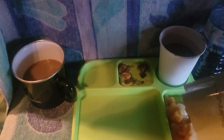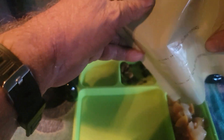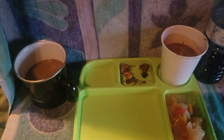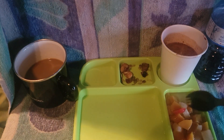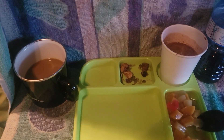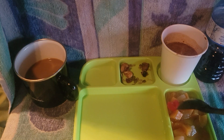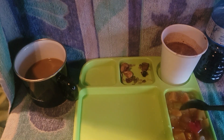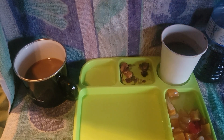Our mixed fruit cocktail - I got a stubborn cherry stuck in there. In the mixed fruit we've got peaches, pears, and a cherry. Look at that - got two cherries! There's nothing wrong with that.